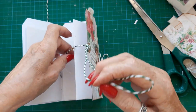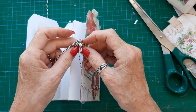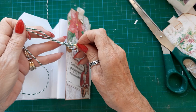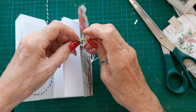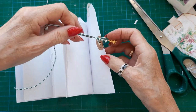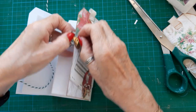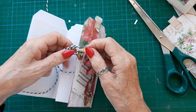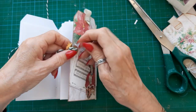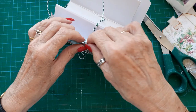I don't know if I'm making sense here or not. Why have I got two loops there? Gone wrong somewhere — just bear with me. That's not right, I need the charm here. Start again, I think.